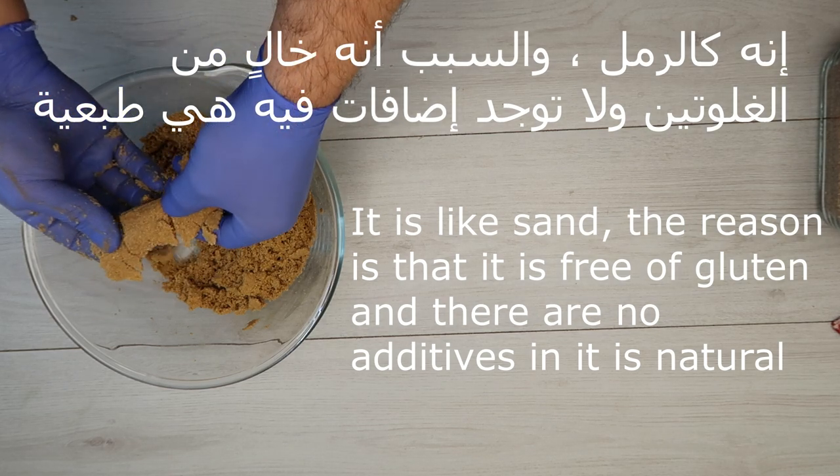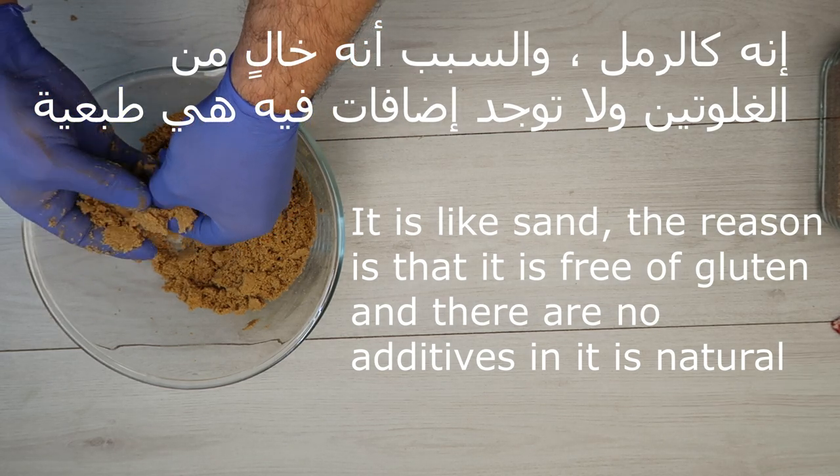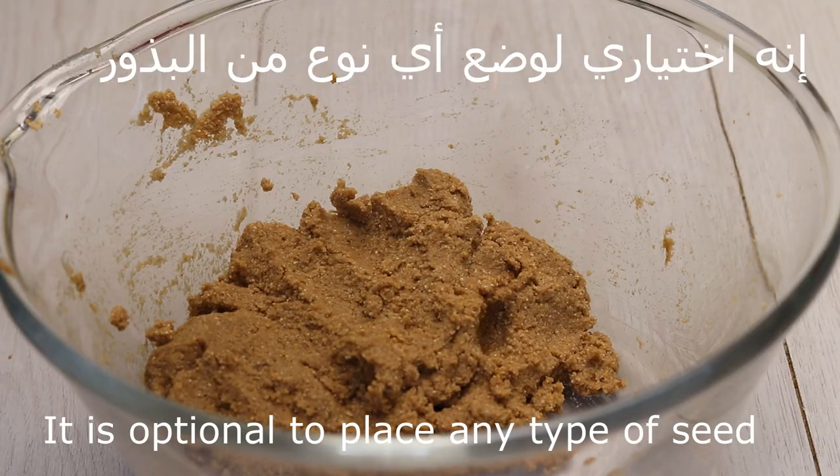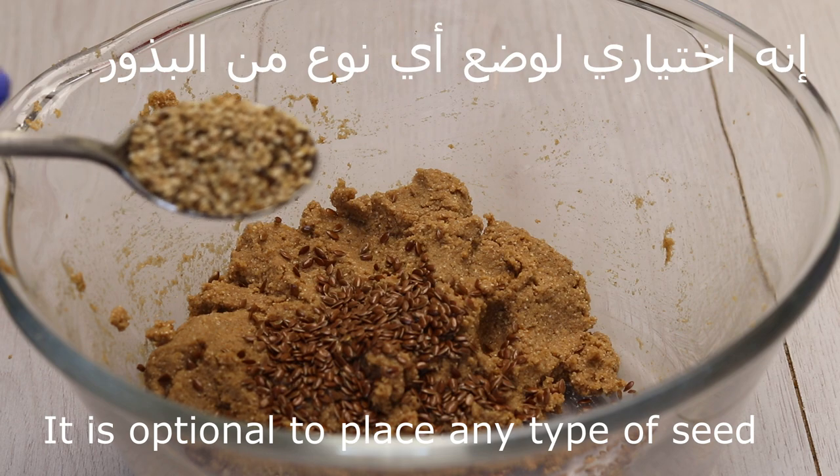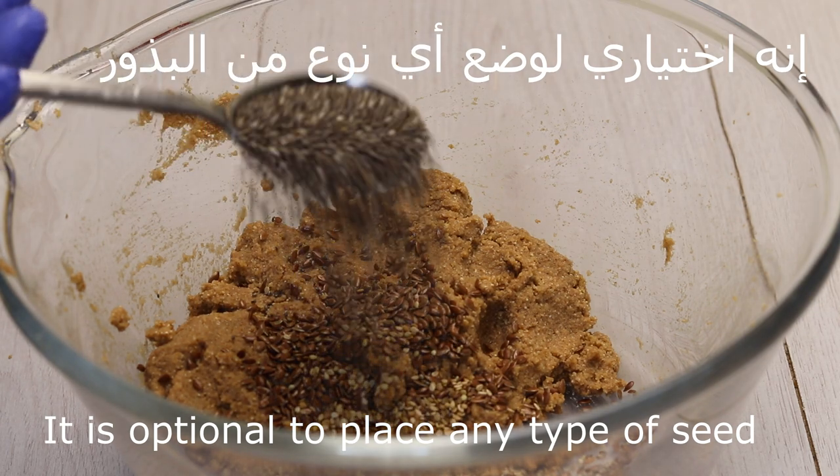نعجنها حتى تكون مثل الرمل، والسبب أنها خالية من الغلوتين. نضع البزور — وهي اختيارية، أياً كانت البزور الموجودة عندكم في البيت.